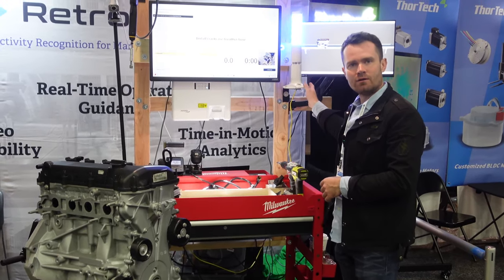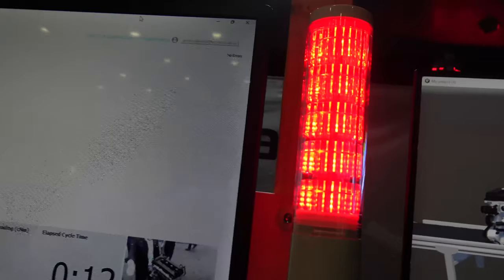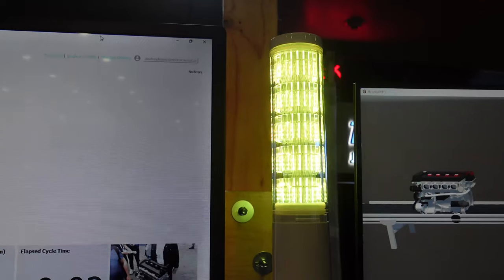And the last piece we have is a tower light which indicates that a worker missed a step or the worker finished the cycle correctly. All steps done and we can move forward.